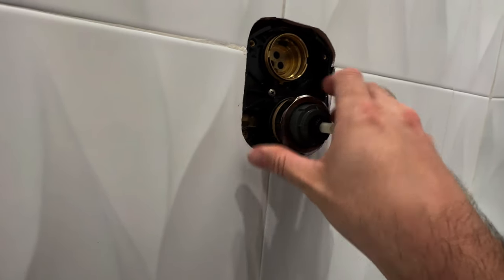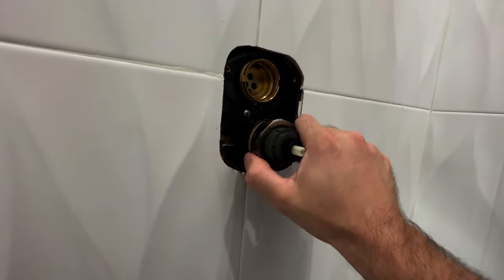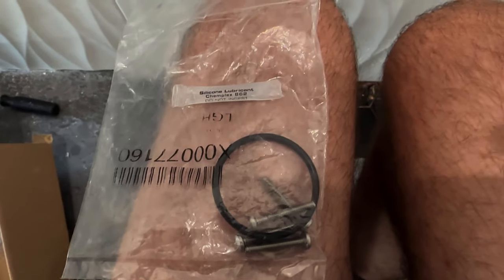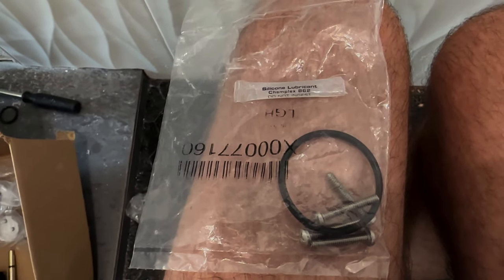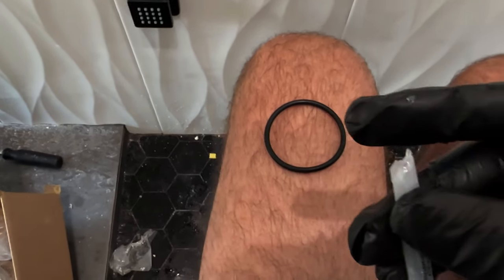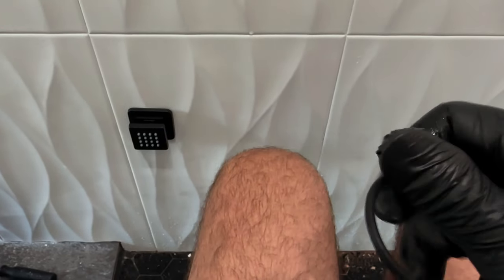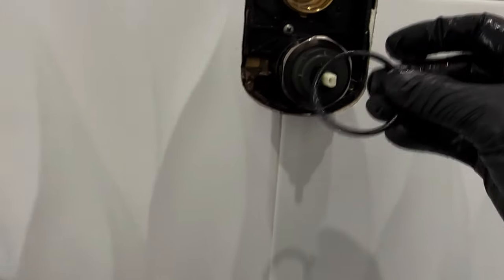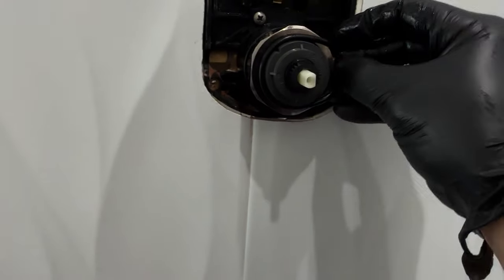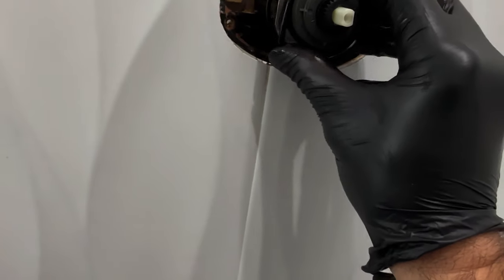Now we take our bonnet cap and hand tighten it. Next, take the bag containing the o-ring and a little container of silicone lubricant. I've added some latex gloves — the silicone grease is very sticky and hard to get off your hands, so put gloves on if you have them. Simply take the grease and rub it on the o-ring, then slide it over the bonnet that you already screwed onto the shower valve. Once that's done, we're ready to move on to the next step.